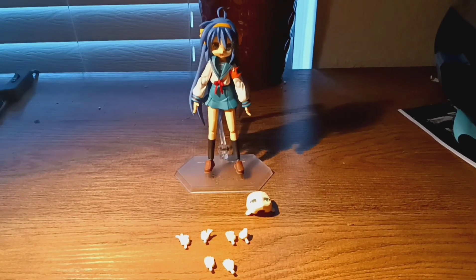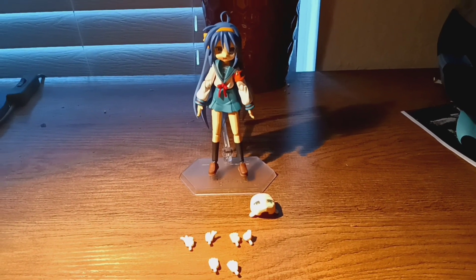That is all for my anime toy review of Konata Izumi from Lucky Star Figma. Don't forget to subscribe to my channel, like this video, post a comment, and hit the bell for notifications. You can also support me on Cash App at dollar sign Kylocket, Patreon at patreon.com/Kylocket, or my merch store at Kylocket.com — link in the description. Hope you're all having a good day, I'll see you next time!